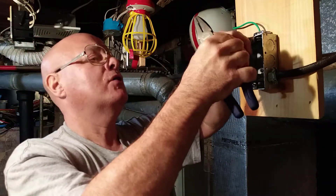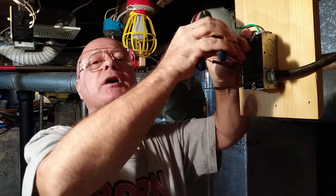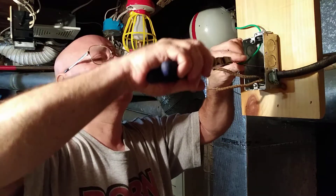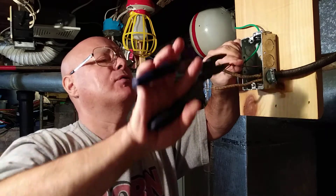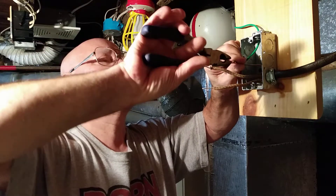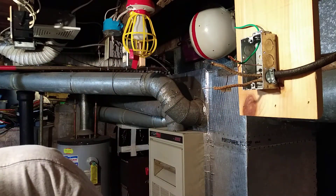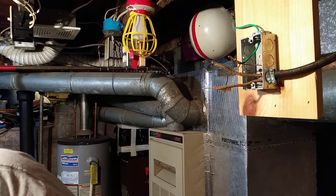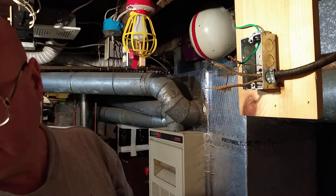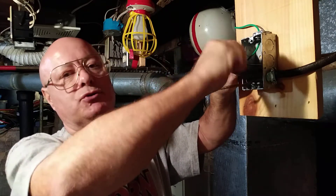Now we'll hook our ground wires together. We put a green screw in the back of the box to bond the box, and we're going to bond the outlet to the box. We'll get these two started, give them a nice twist, get the third wire in, twist them evenly, cut the end off so it's even, and use a wire nut.